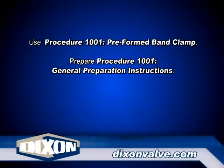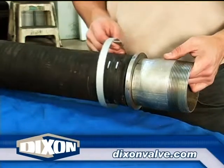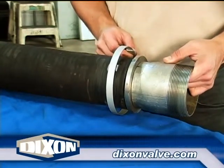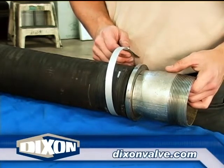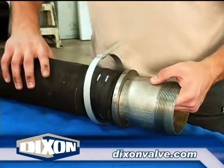Use procedure 1001 preformed band clamp selection if needed. Prepare the hose using procedure 1100 general preparation instructions. Insert the stem. For hoses 3 inch ID and larger, as shown here, a 5/8 inch wide band clamp must be installed prior to installing the strap grip clamps.